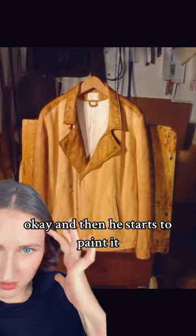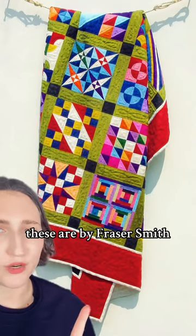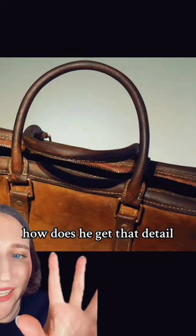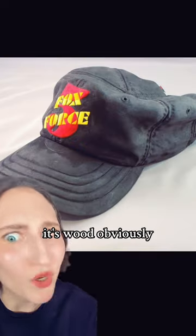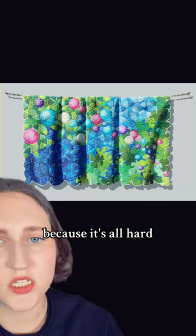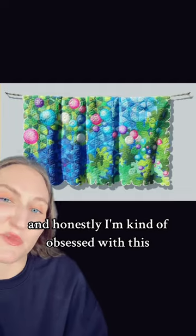Okay, and then he starts to paint it, and that's magic. These are by Fraser Smith, and like, I believe him it's wood, but also I just — was that not leather? How does he get that detail? A hat — is it a hat? It's wood, obviously. The shadows happen because it's all hard and I don't get it. This kind of art is called trompe-l'œil, or 'fool the eye,' and honestly I'm kind of obsessed with this.